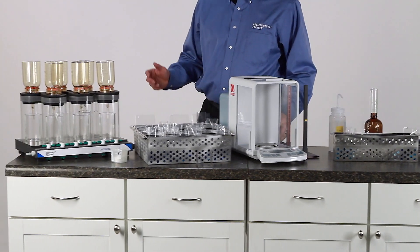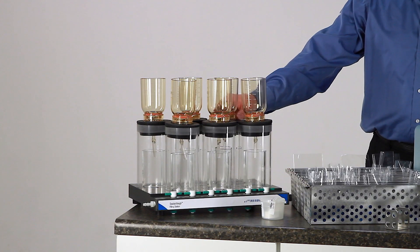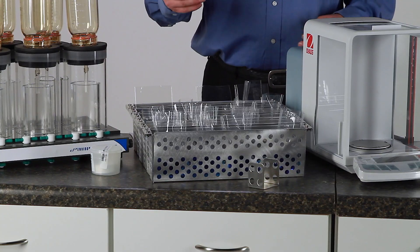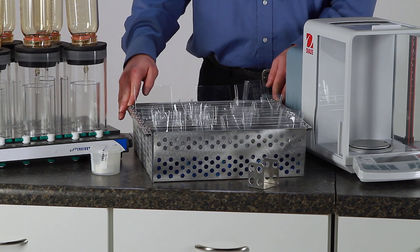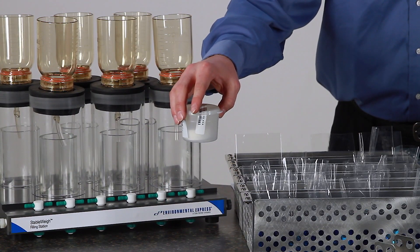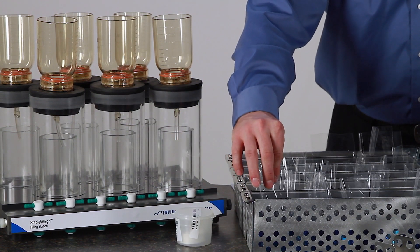Over here we see the contents of the Environmental Express Stable Way Startup Kit: the six-place filling station, which comes with enough 300 milliliter, 47 millimeter filtering funnels to accommodate the entire rack, and a five-place modular rack that you can build to fit your oven size and your desiccator size, which will hold up to 25 Stable Way vessels. It will come with a 100 pack of washed and dried ProWay filters as well as a 100 pack of the vessels themselves.